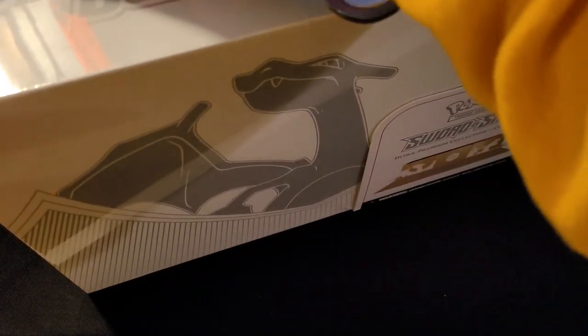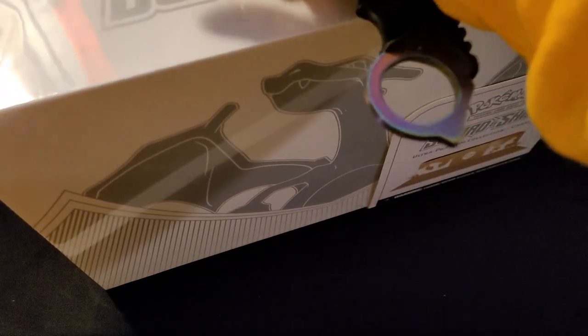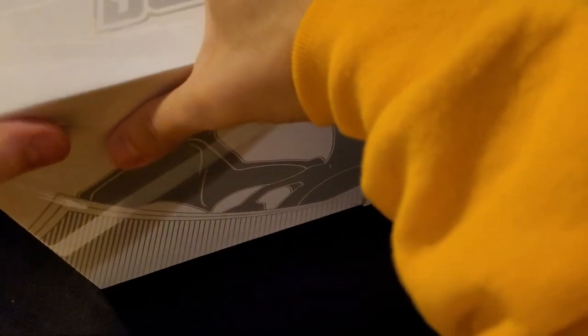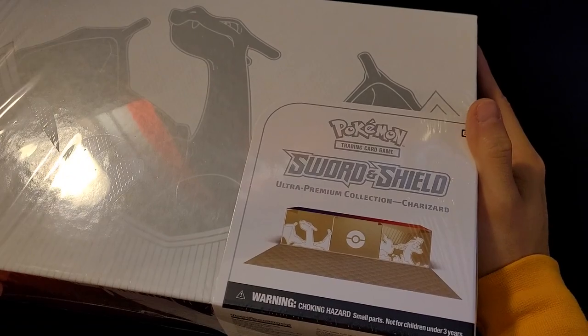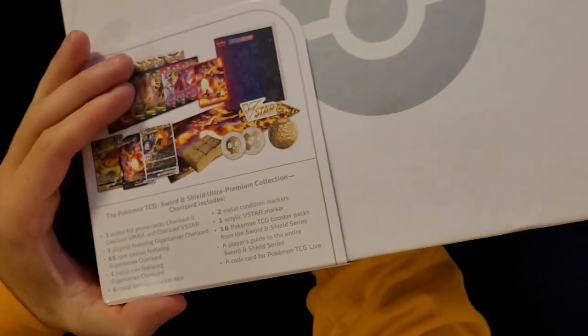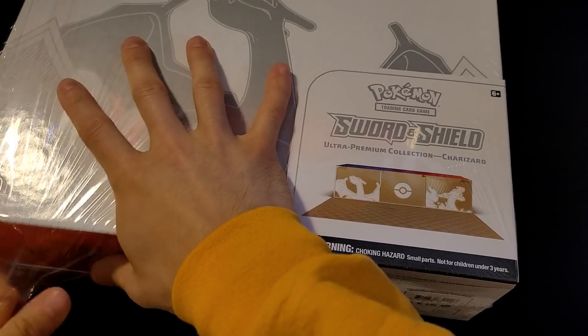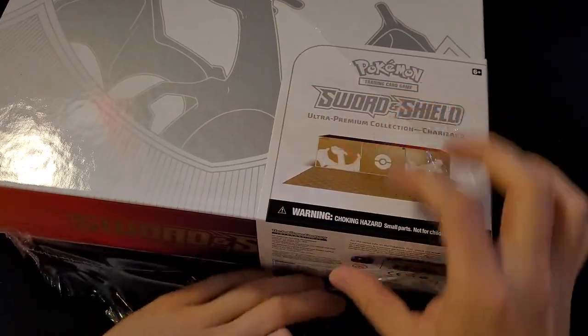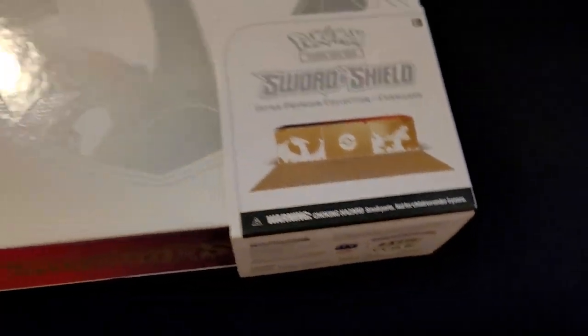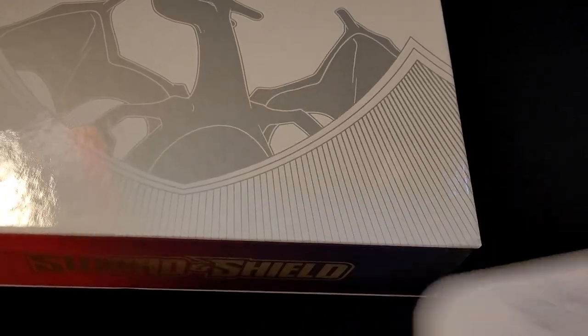Let's see if I have something to open this with. It's going to be a little interesting with the setup. I'm not entirely sure what kind of packs we have in here. I know we have a decent amount — I believe 16. Let me check the back real quick. Looks like we have 16 booster packs, so this will be somewhat long. I might break this into two parts just so I have enough recording space. It's just a variation of Sword and Shield.